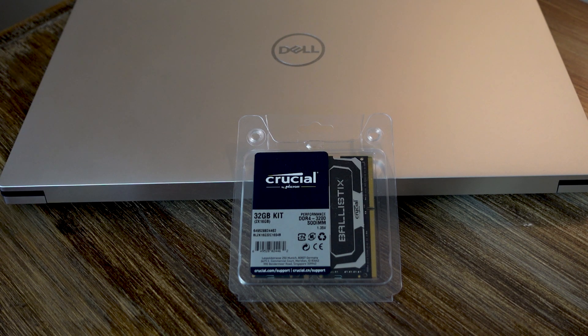For the RAM, I ordered the Crucial Ballistix 3200 MHz DDR4 RAM. It is a 32 gig kit — 2 by 16 gigs — with CL16 timing. The 3200 MHz speed should probably clock down to 2933, so that's one thing I want to test and see what speed I can get this RAM to run at.